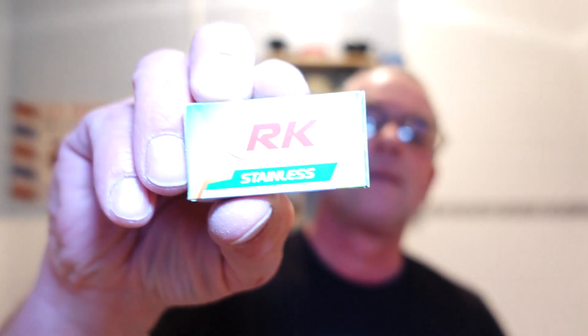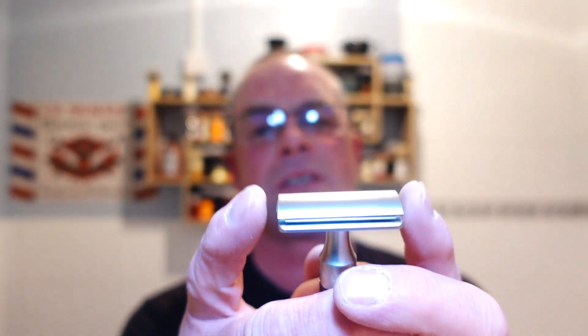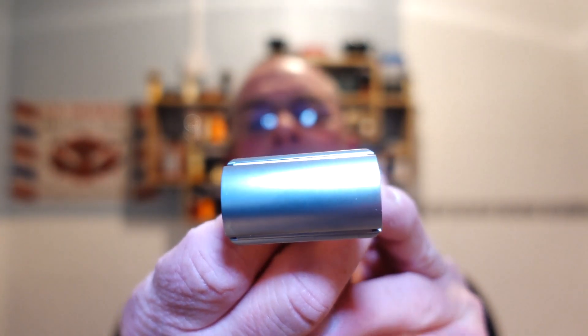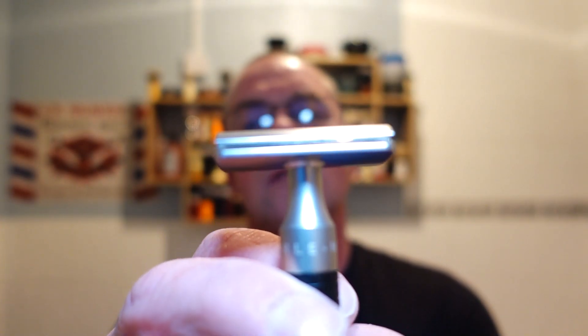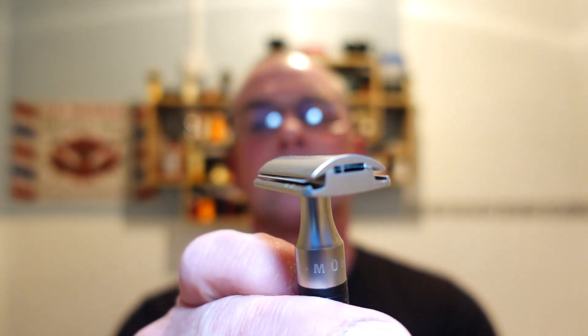The blade I've got in there today — I've gone with the RK for the second use. There's the tuck-in coming, guys. Overhang — barely anything to mention, barely. There's the blade lined up, there's the exposure. So it'll be interesting without the lather channels to see how this goes. You've got to rinse it.